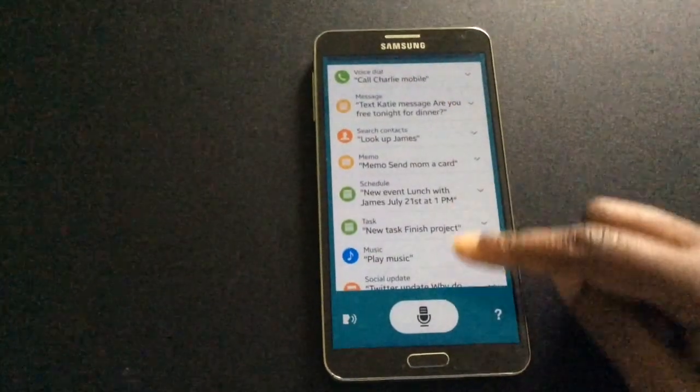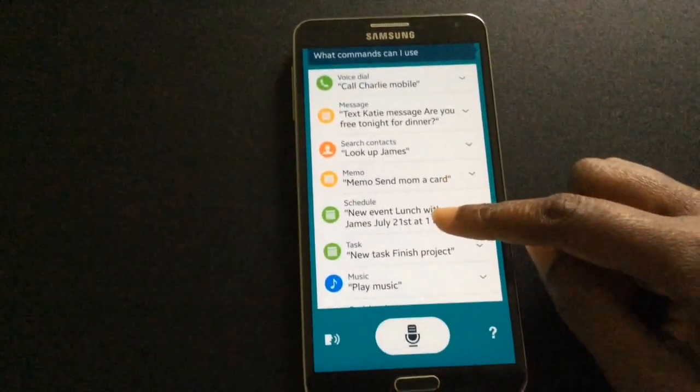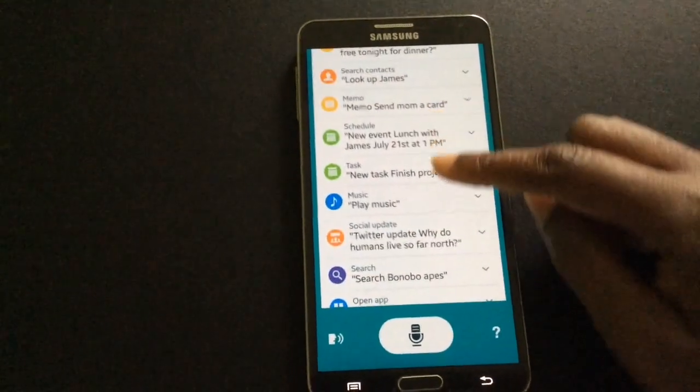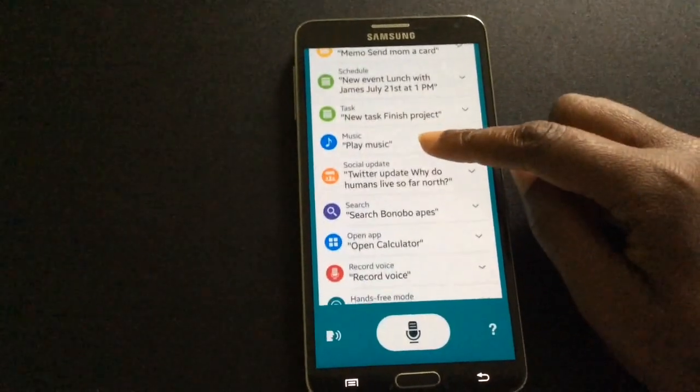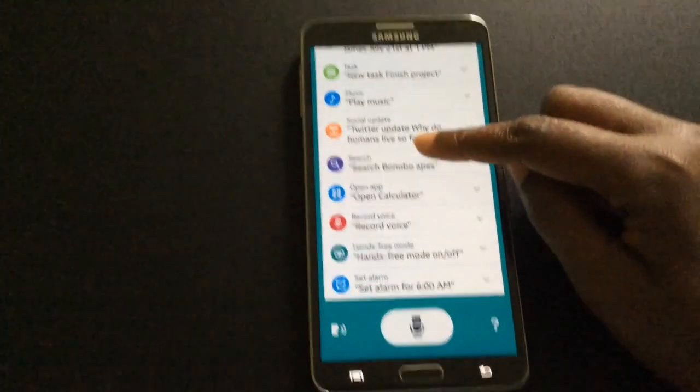The following voice commands are available: voice dialing, messaging, search contacts, memo, schedule, task, and music.